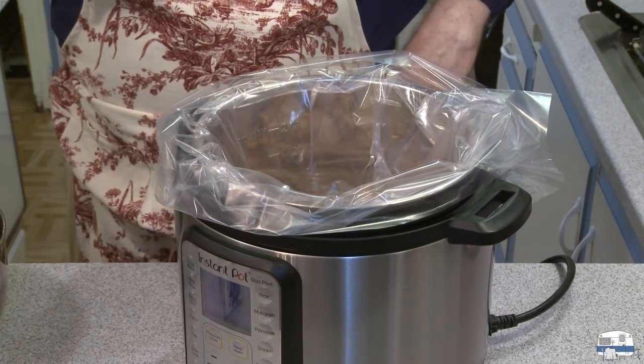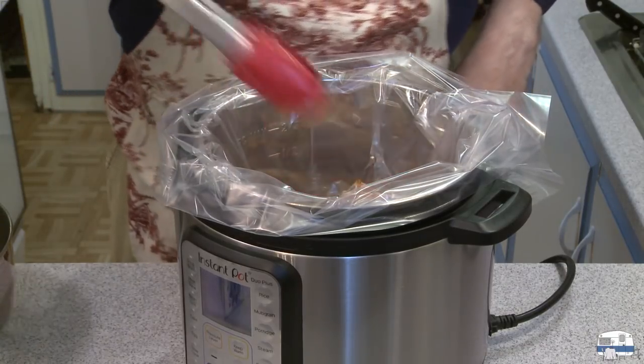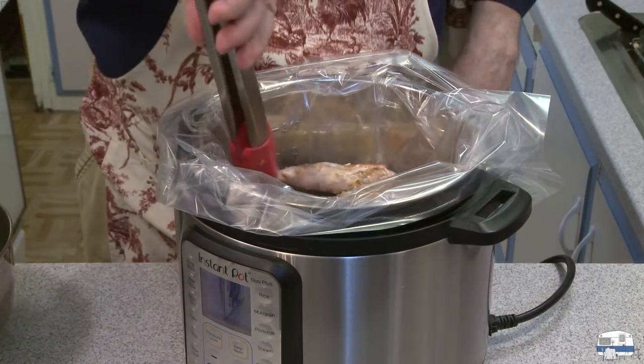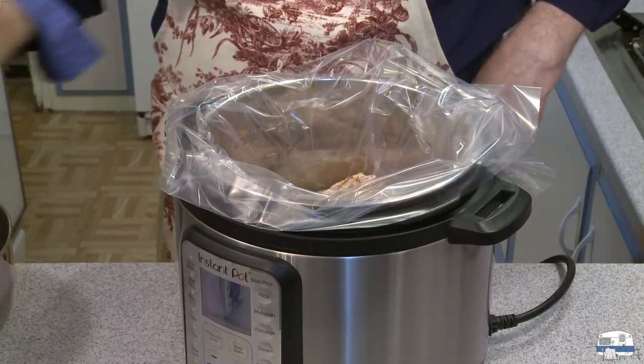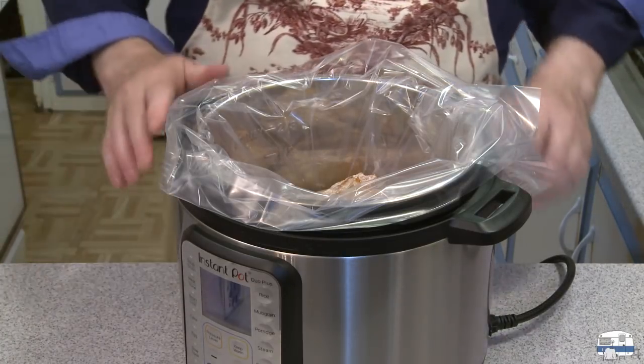By the way, if you have a whole rabbit, you just want to section it into pieces — whatever will be easy to work with as far as getting the pieces into your crock pot or whatever you're using. Now for seasonings.